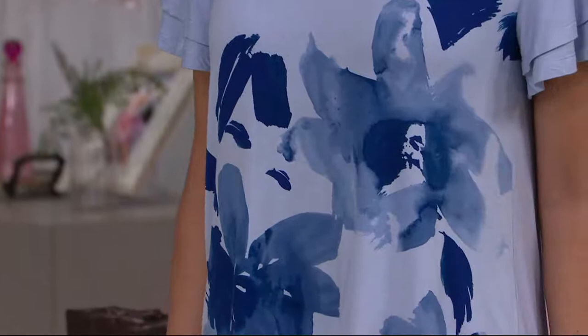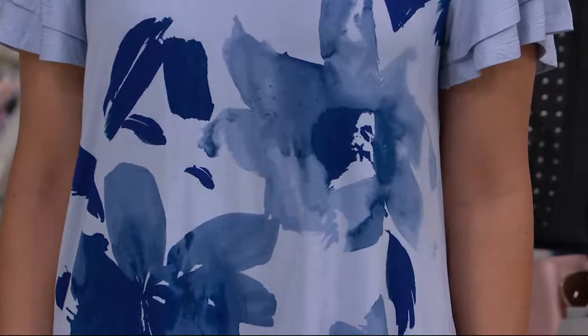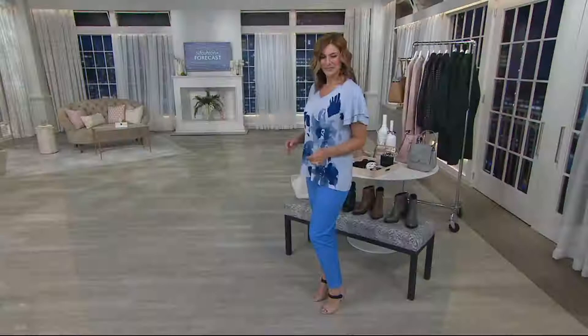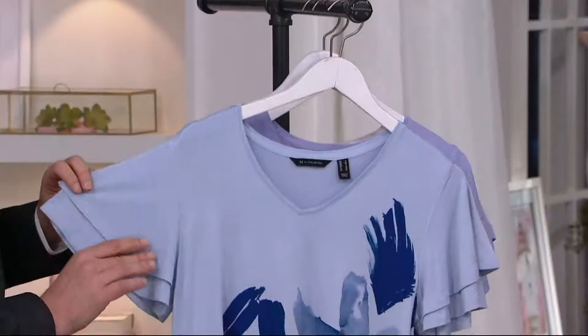Do you love a floral print? Well, this is a different take because we call it engineered. And I understand the word isn't so romantic. It's not sexy. It's really done in the way that I see it — done with purpose. The way that the print is done so that it's not haphazard; the size of the flowers, where they are on this top, all of that done on purpose. And then the sleeves are so precious.